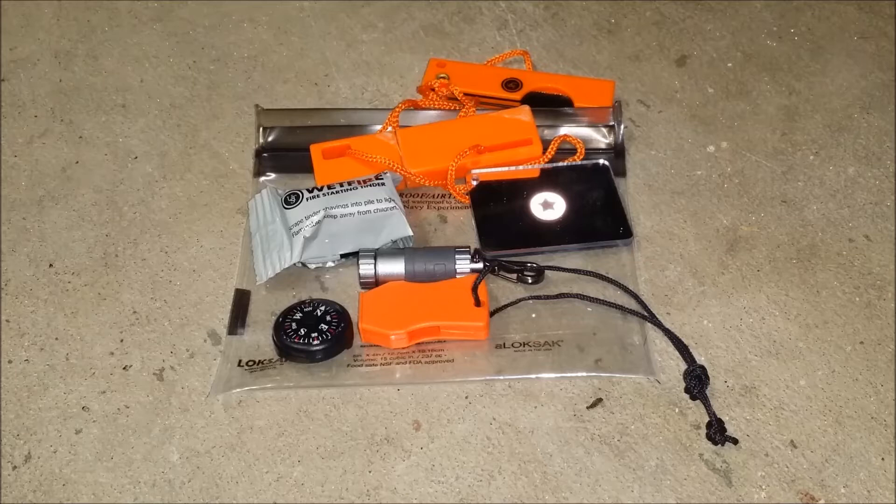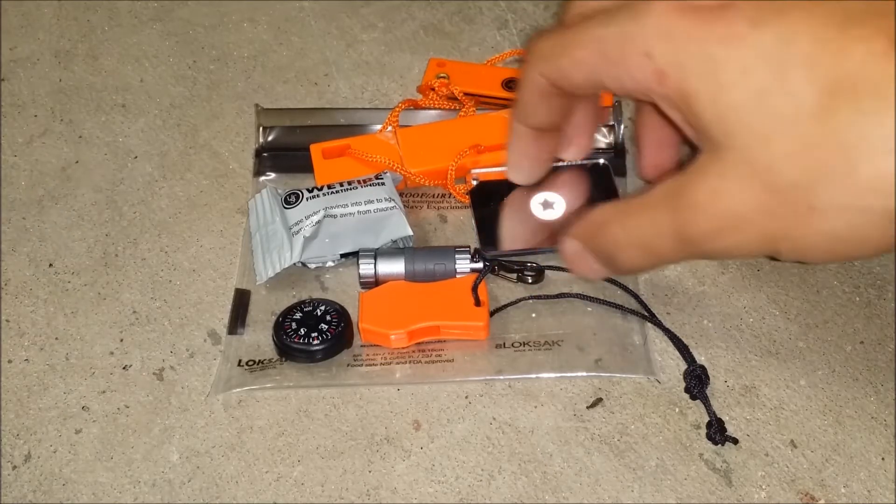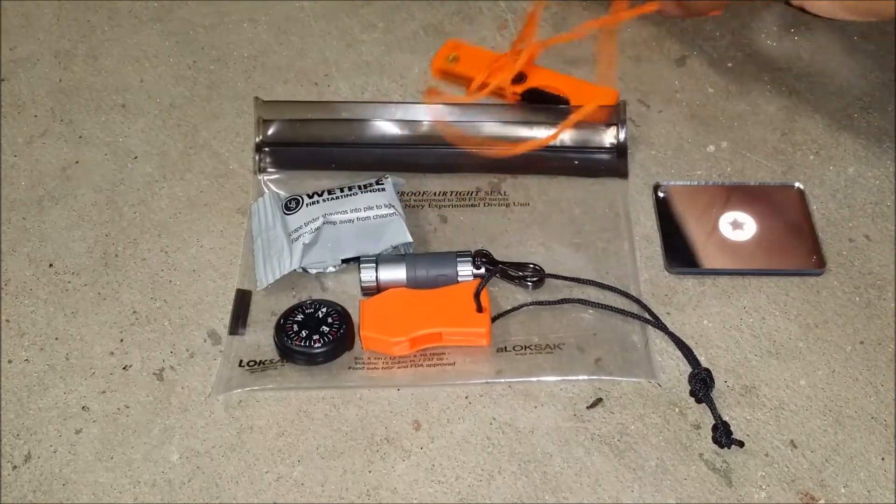Hey, what's up everybody? Jason here from 4man2preparing. I'm just going to go over this micro survival kit made by Ultimate Survival Technologies. This kit costs $39.99. It comes in a blister pack and all the items are separate.